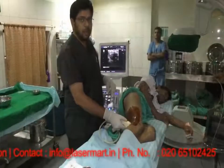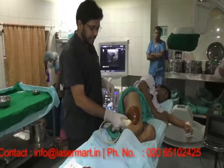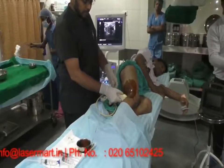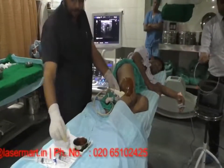Now we are going to demonstrate how we do a sciatic block at the popliteal fossa, so that the endovenous laser treatment should be pain free for the patient.